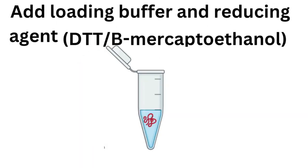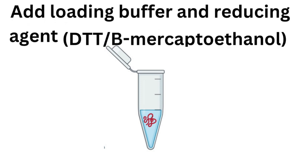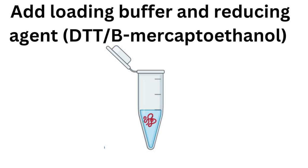Now that we've normalized the samples, we can think about loading. We want to add loading buffer and reducing agents. Before adding your samples onto the gel, add loading buffer and reducing agents like beta-mercaptoethanol or DTT. DTT tends not to have a smell, while beta-mercaptoethanol smells very strongly, so work with it in the fume hood. This will ensure that the proteins are denatured and will break any disulfide bonds, ensuring they run properly on the gel.